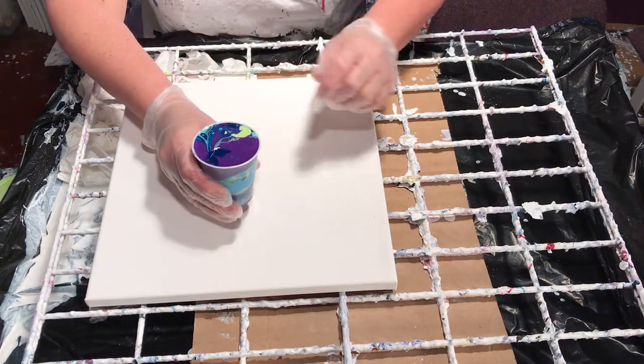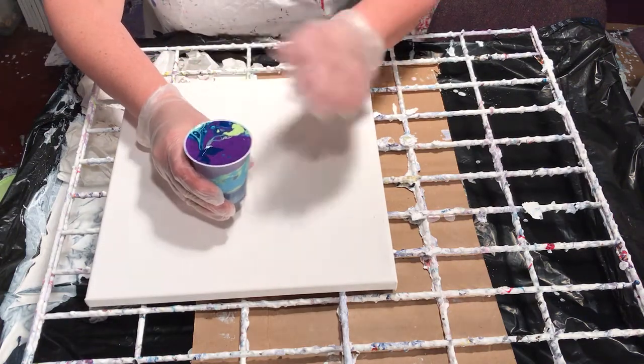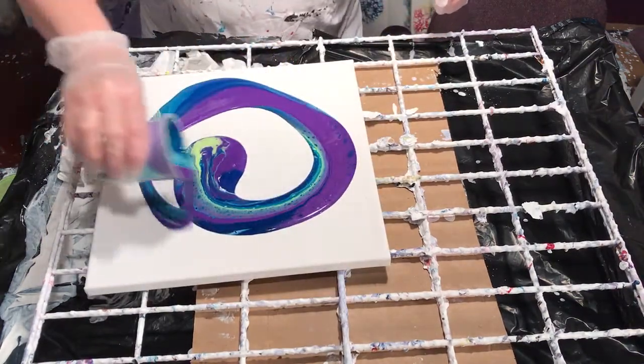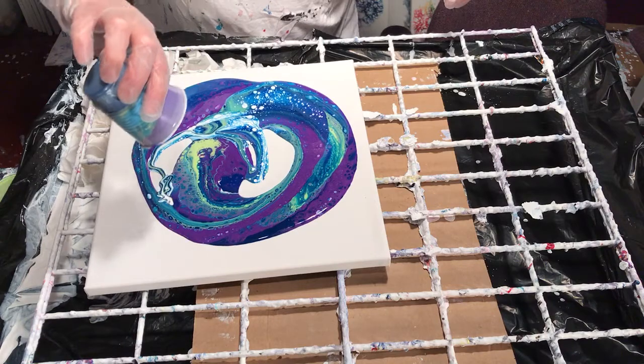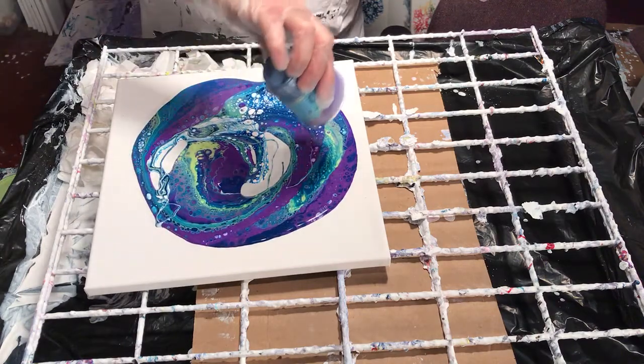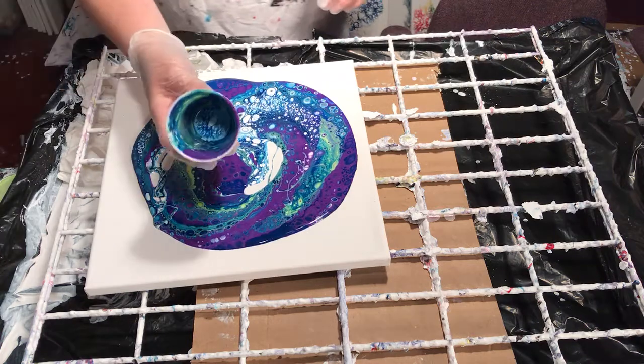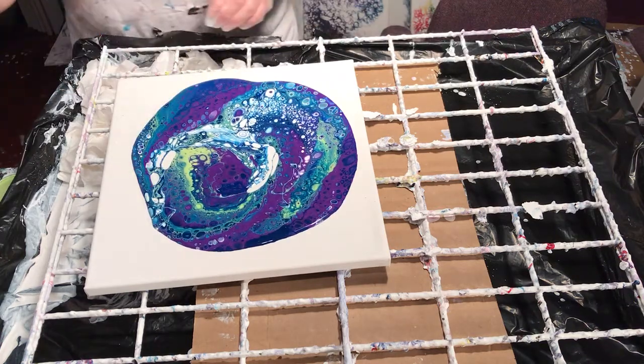I don't know if you can see, but there are already cells forming. We've got a streak of all the colors. So I'm going to pour and try to get ribbons going. That's very pretty — the cup is gorgeous.